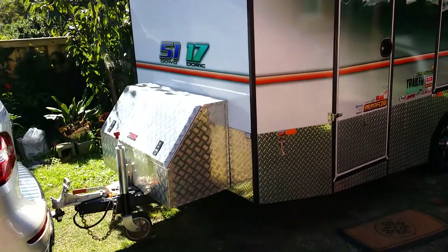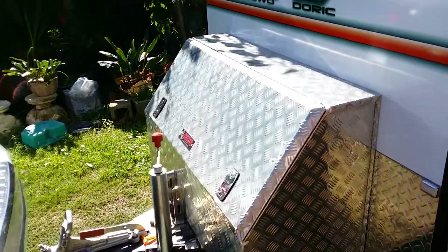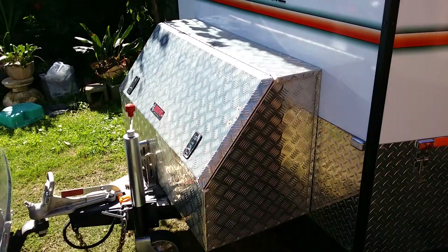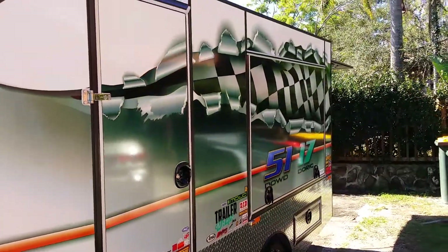I'll give you a little look around. This toolbox doesn't come with the trailer — it's just from a local hardware shop, bolted to the front for holding the generator, fuel, and all that kind of stuff. Just want to keep it away from the inside of the trailer.